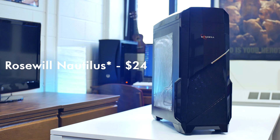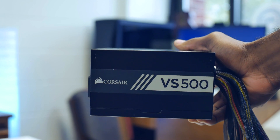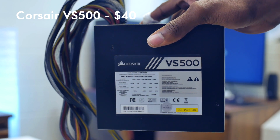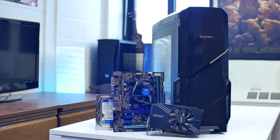For the case, I chose the Rosewill Galaxy 3, which was only $24 at the time of purchase — it provides expandability and support and still has an alright design. The power supply I picked up, which I kind of regret, is the Corsair VS500 — a 500W, 80 Plus White certified power supply for $40. It definitely was not the best decision considering the other options at the same price, but it will work fine with this build.